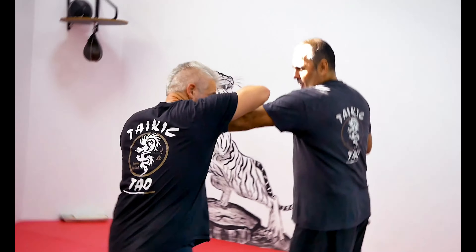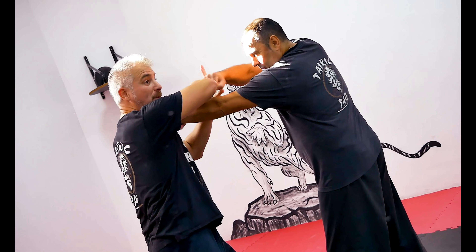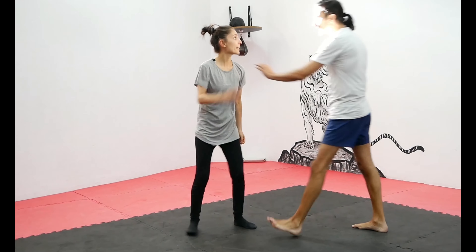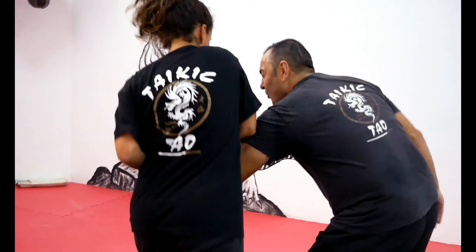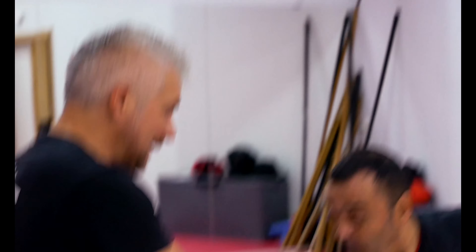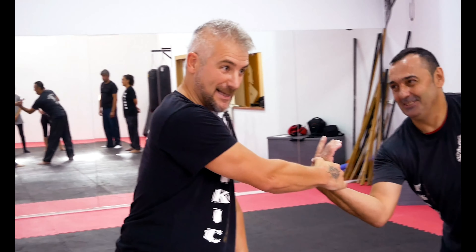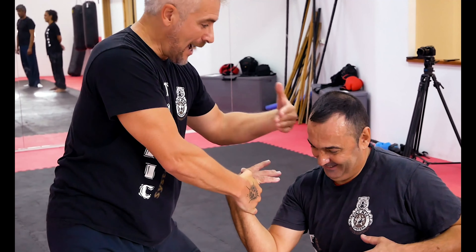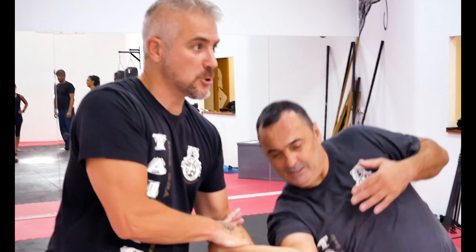Lo que voy a hacer es ocultarme por si en algún momento puedo ser golpeado, y revisar la técnica. A él no le duele, no se le ve ni en la cara. Si no puedo leer, ahí reacciona automáticamente, es como impulso — dolor, impulso, dolor.